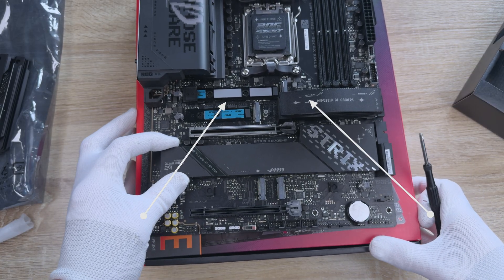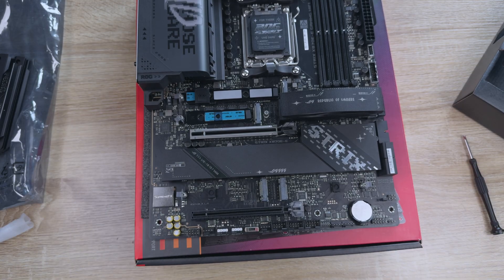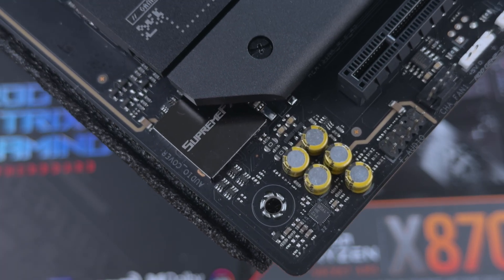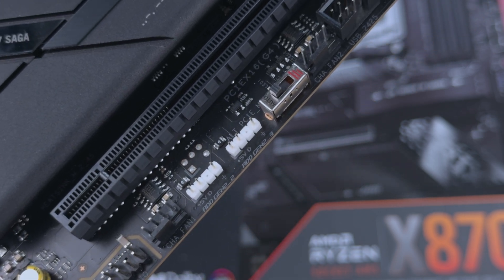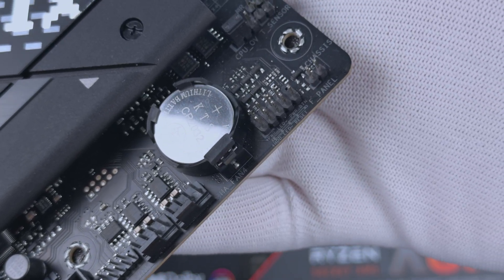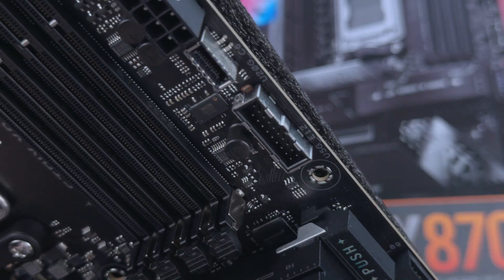Keep in mind that of these M.2 slots, you'll want to use the two closest to the CPU first to avoid lane sharing with the GPU — that's the slot with the Q latch and the slot under the razor blade-looking metal piece. Headers on this board include 1 CPU fan header, 1 CPU OPT fan header, 1 all-in-one pump header, 5 case fan headers, 3 ARGB headers, a front panel audio header, a system panel header, a thermal sensor header, 2 USB 5Gbps headers, and 3 USB 2.0 headers.